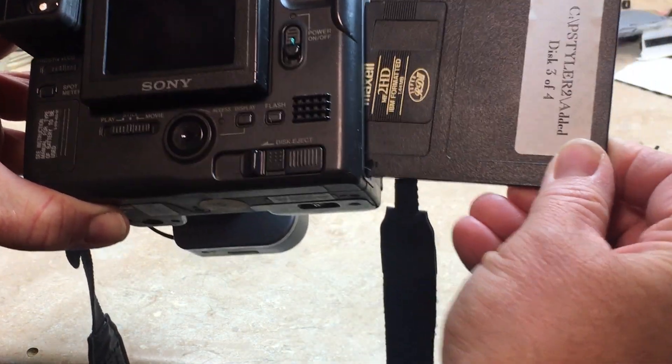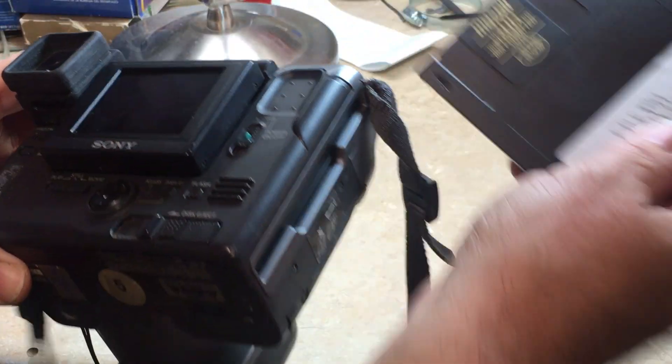It takes a floppy disk to store the pictures.